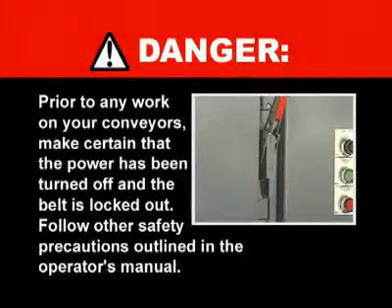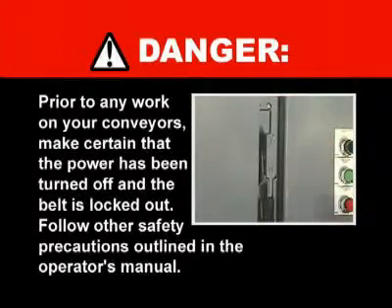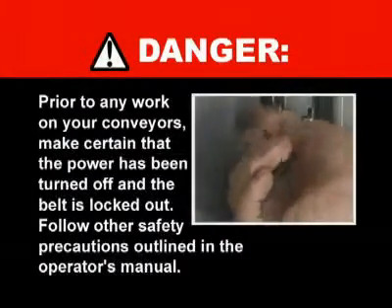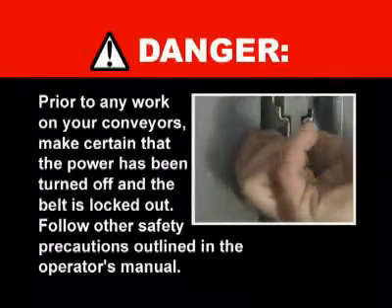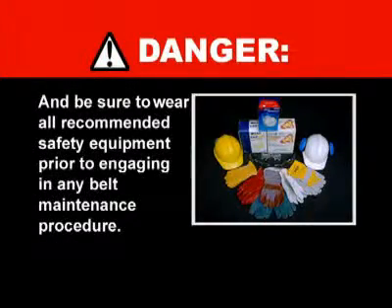Prior to any work on your conveyors, make certain that the power has been turned off and that the belt is locked out. Follow other safety precautions outlined in the operator's manual and be sure to wear all recommended safety equipment prior to engaging in any belt maintenance procedure.